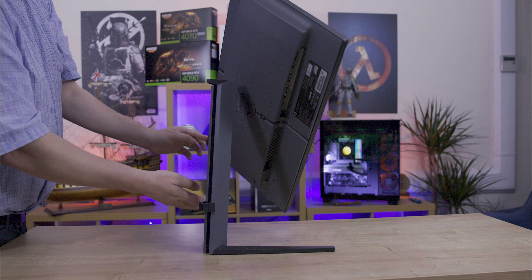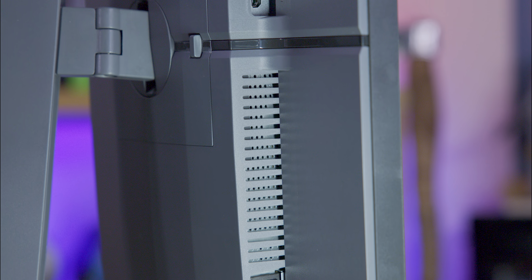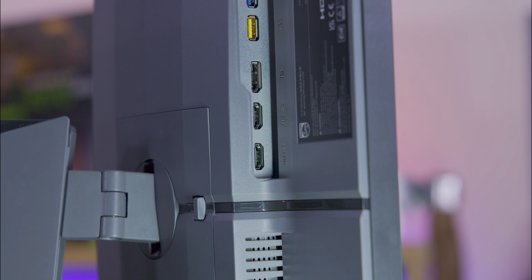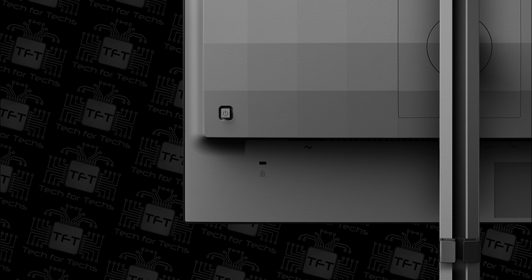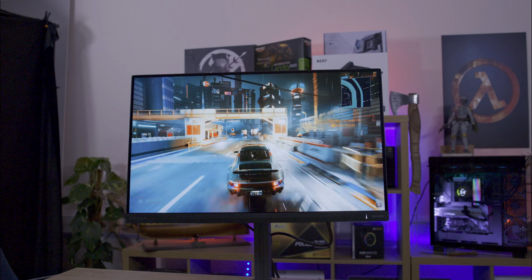Connections include two HDMI 2.0 ports, one DisplayPort 1.4, audio out, and a USB upstream for PC connections, allowing use of up to four USB-A ports as a hub with two supporting fast charging. Screen settings are controlled via a joystick on the back, which also serves as a power button.